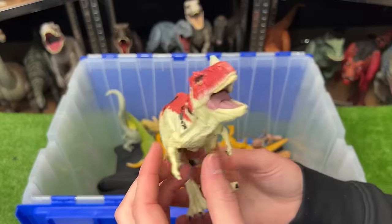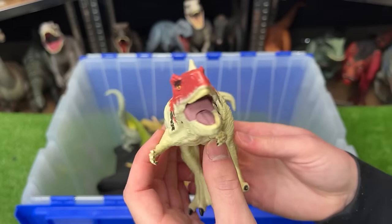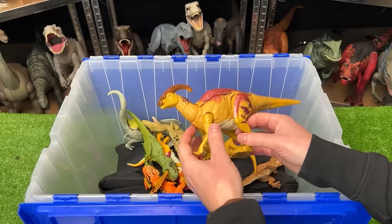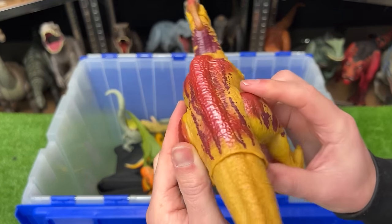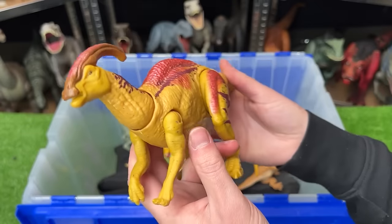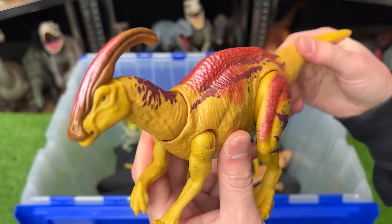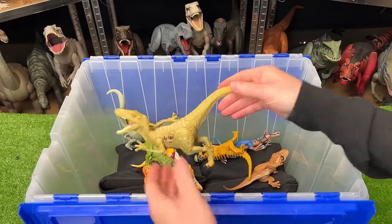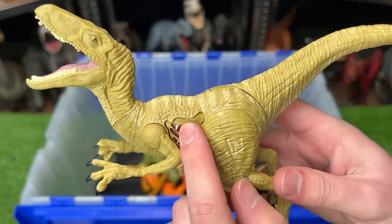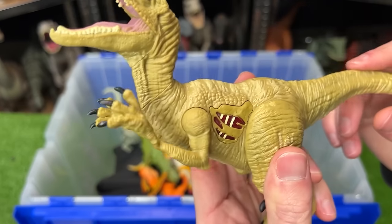Here we've got a classic-looking Ceratosaurus with a battle damage button on the side — a bit smaller than my other ones but you can still use the tail to open and close the mouth. Up next is a reflective Parasaurolophus with super shiny pink coloring along its back and leg. You can move the tail to move its head around plus it has sound effects. I've also got another Velociraptor with a battle damage button on the side plus a tail that moves the arms up and down.